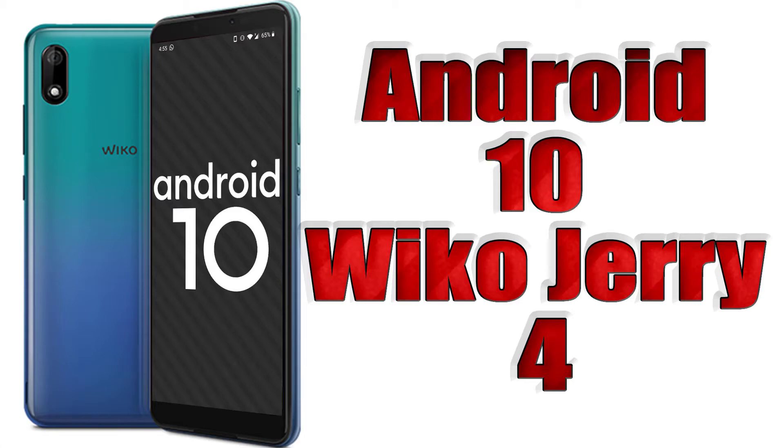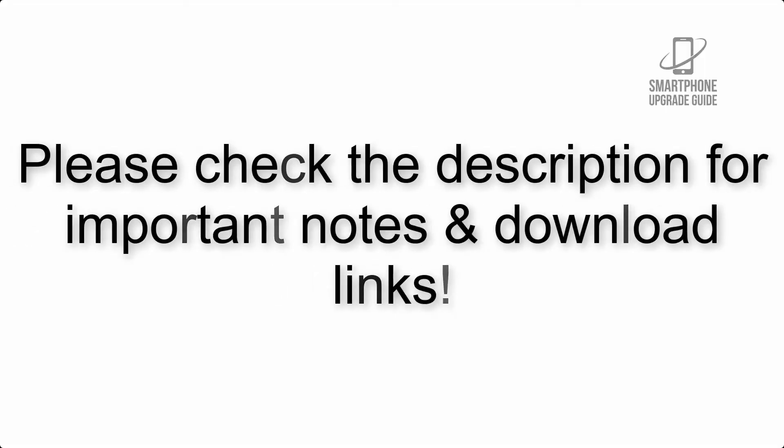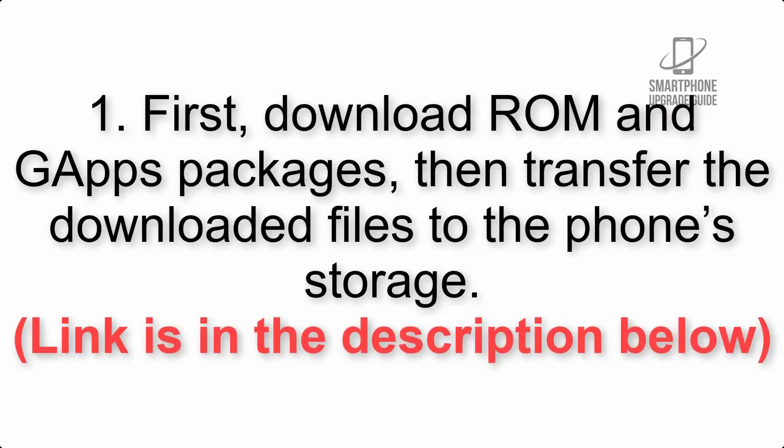Install Android 10 on VicoJerry 4 via Lineage OS 17.1 GSI triple ROM. Please check the description for important notes and all the download links. First, download the ROM and GApps packages, then transfer the downloaded files to the phone storage.